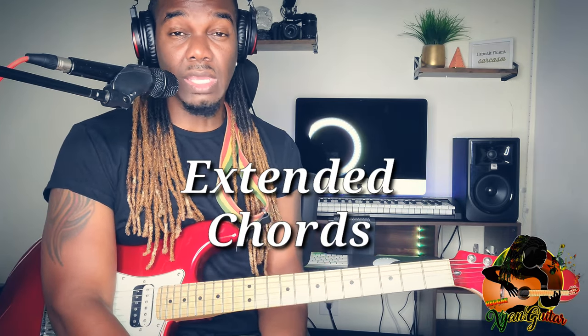Because we have some extended chords in this, and some of you might not be familiar with extended chords. But we're not going to get too much into details with that, because I don't want to throw anybody off. I want everybody to concentrate on the chords that I'm going to be showing. I'm going to be showing you guys exactly where to place the fingers.